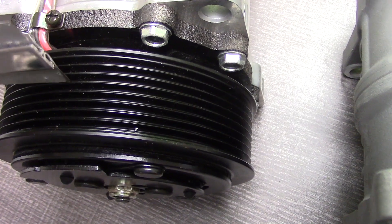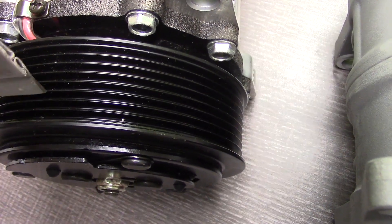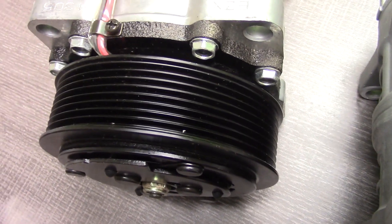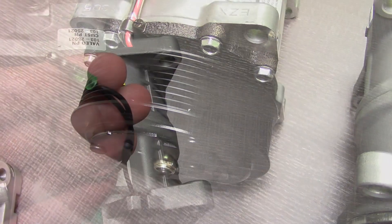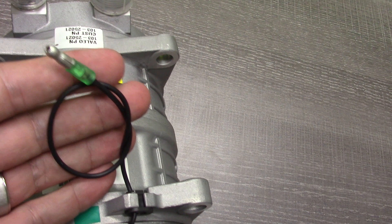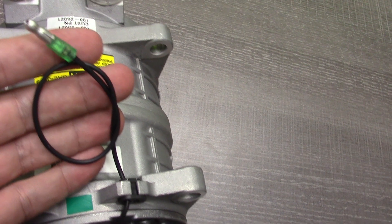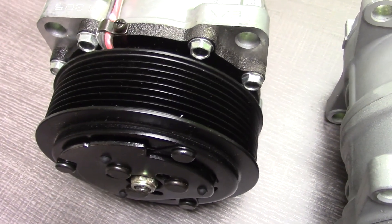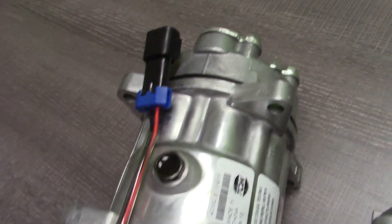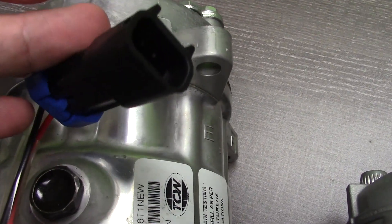The easy way to count the grooves is by using a credit card, or as I'm using here, a piece of metal. What you do is you just count the valleys. The last thing you want to check on the clutch is the electrical connection from the clutch. Make sure that the electrical has the same connector and number of wires, or at least make sure the connection looks similar. If you can see inside the connector, even better, but this is often not possible.